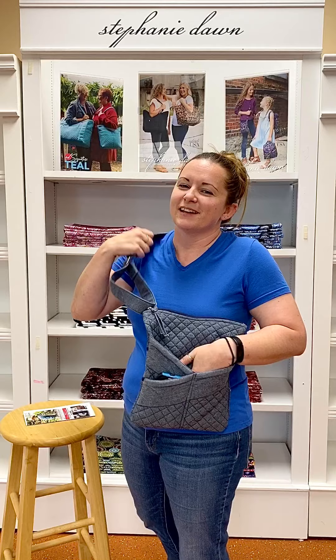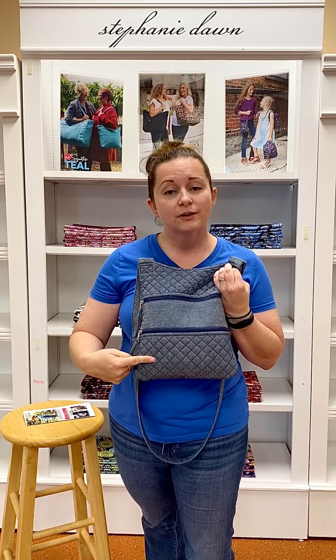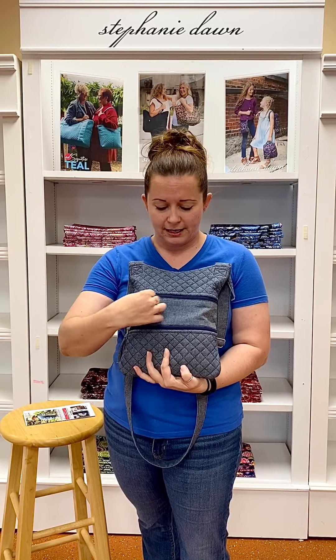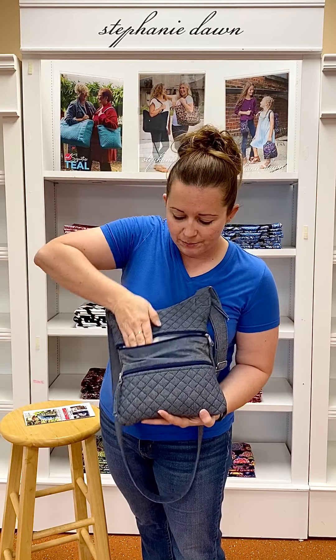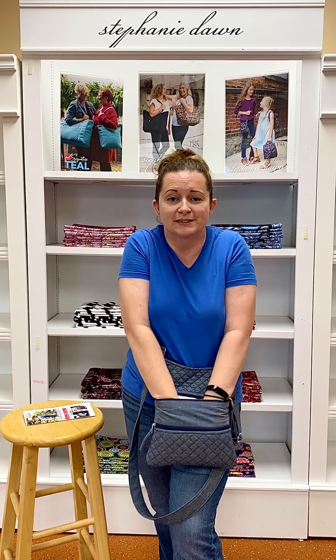Let me take this style off to turn it around and show you two more pockets. To the back of this style, we have two full zip closure pockets. This first zip pocket runs the length of the bag from top to very bottom. I'm going to put my hands in here to show you how big it is. This back pocket is really nice because nobody really knows that you have it pushed up against your body.